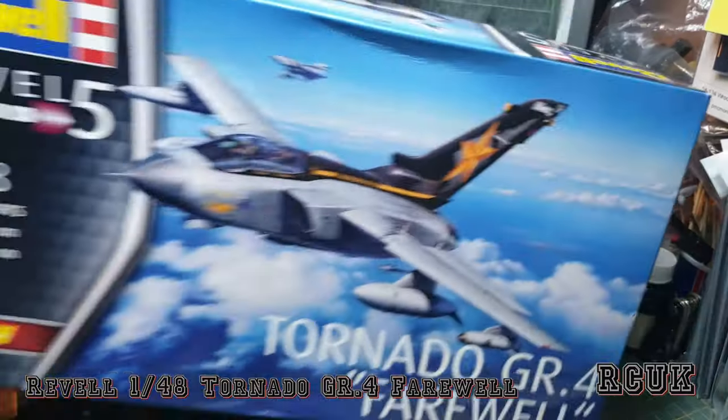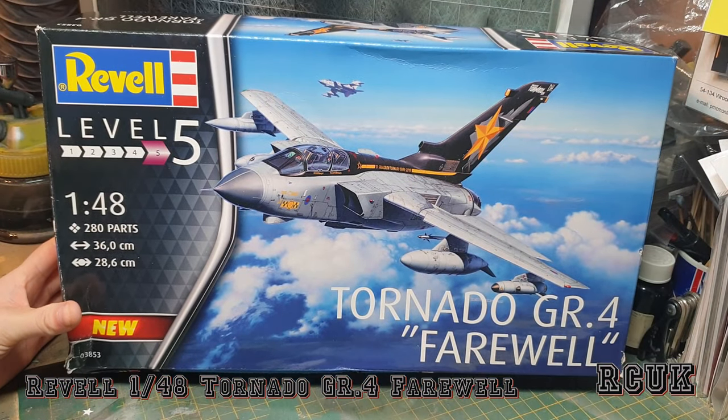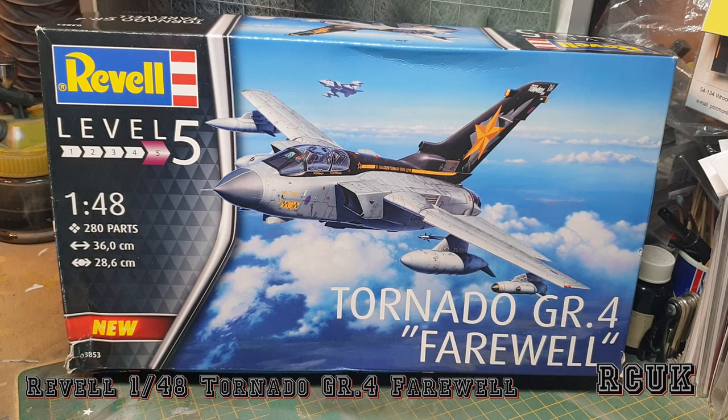So there you are, my friends — there's another kit review from Revell: 1:48 scale Tornado GR4 Farewell Edition. Don't forget to like, comment, subscribe, and I'll catch you later.